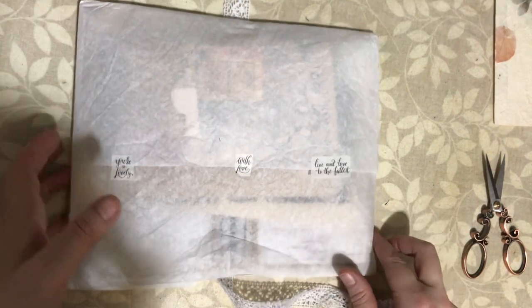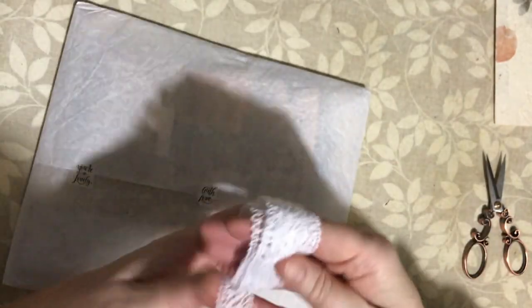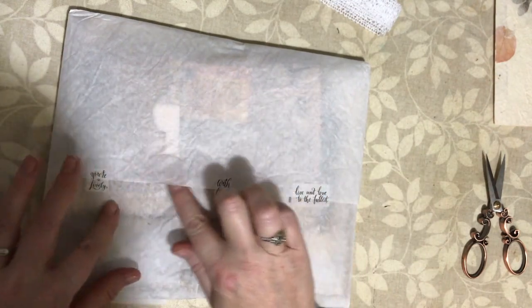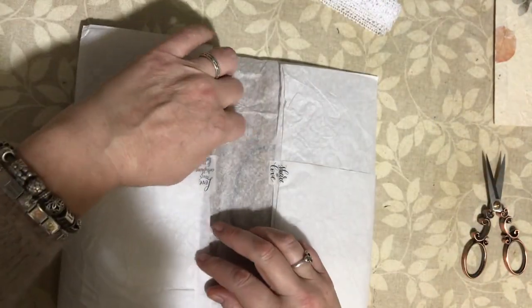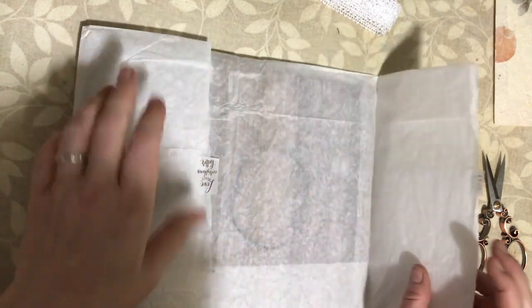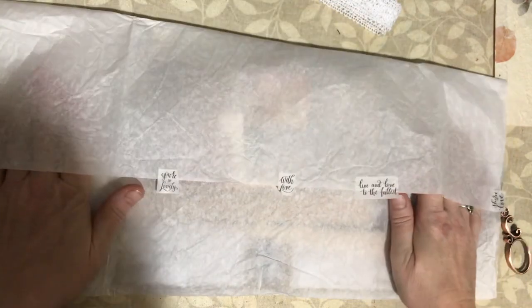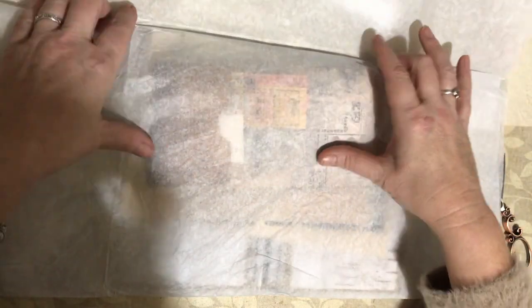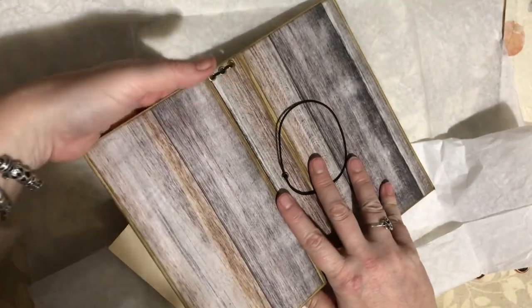I should definitely be using lace in my journals because I love it. I want to gently open this to save all these pieces - I think it must be a washi tape I've not seen before. The paper is really nice tissue paper with a lovely crinkle in it.